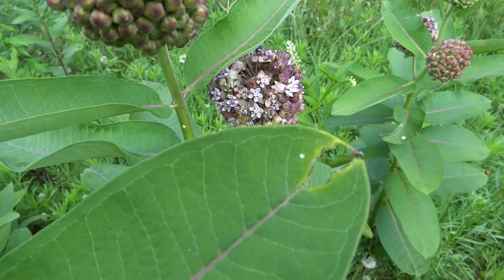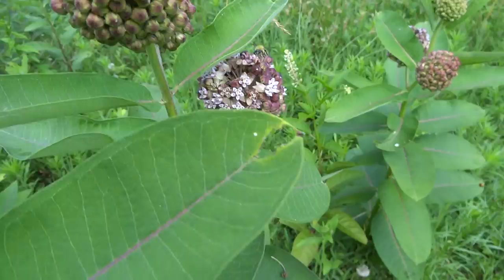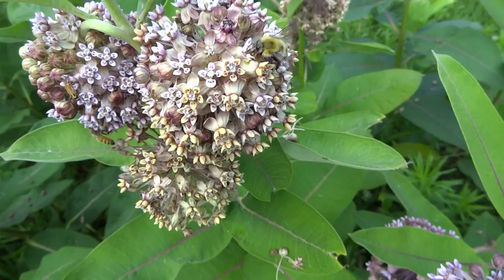This is in bloom the same time as the smooth sumac. They seem to prefer the sumac over this, but I have seen them all over the milkweed as well.